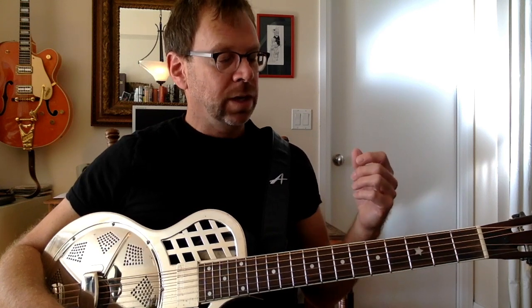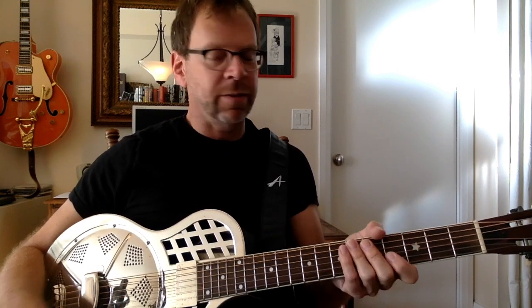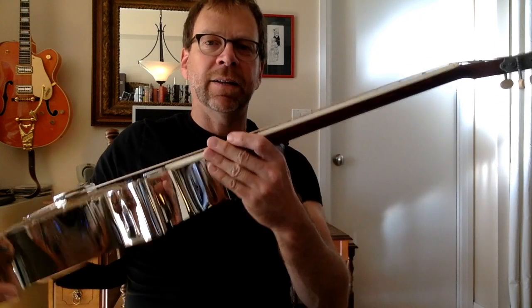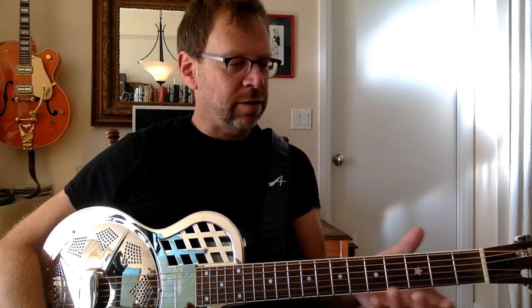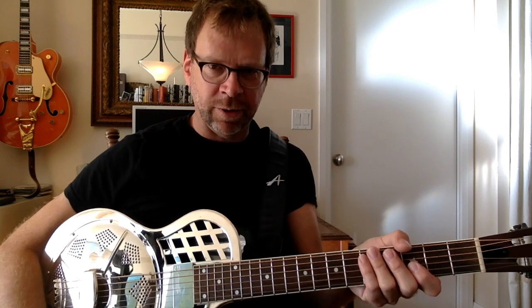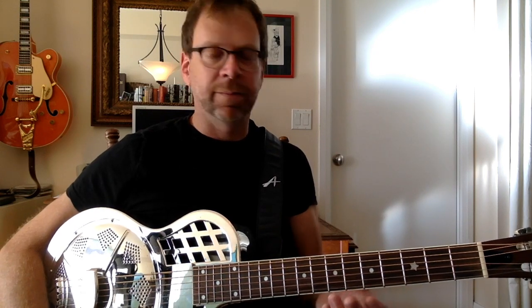It's a nicely built guitar. There are weird things about it. One is — and I guess this is a resonator thing — the neck is just huge. It's not fat front to back like old SG necks; it doesn't have a baseball bat feel. It just feels like a guitar neck, only bigger — thicker and wider. The binding makes it even wider. I don't mind it, but if you had small hands you'd have difficulty.